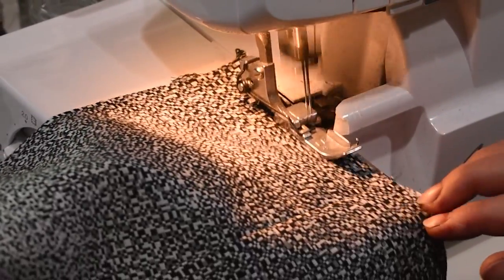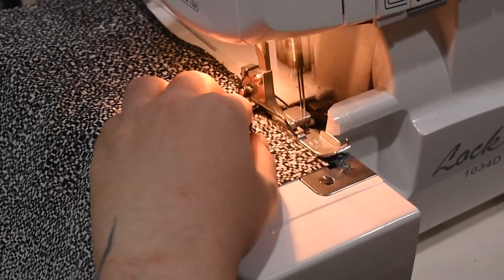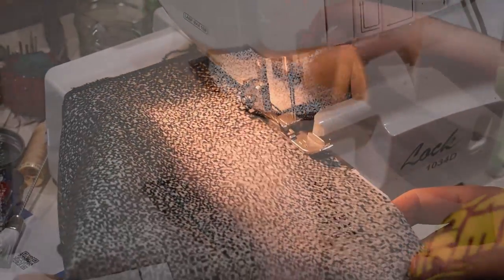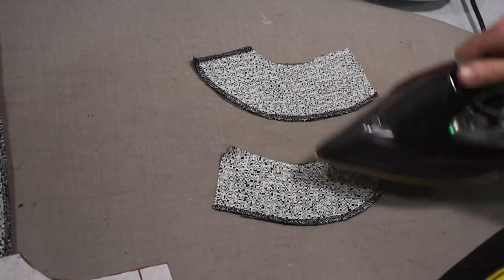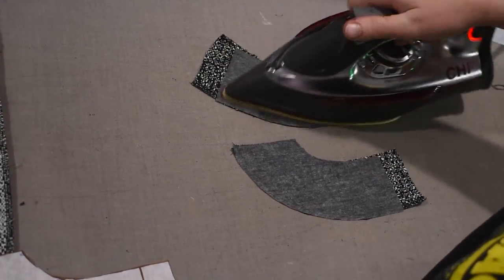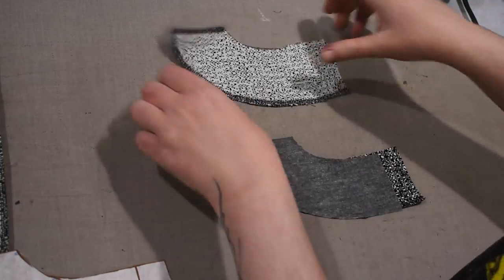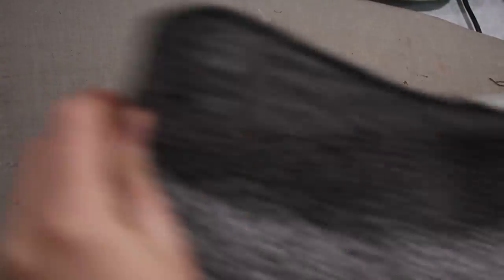Let me go ahead and get some fusible interfacing on my back facing pieces to give them a little more stability. I'll do some understitching as well to make sure these stay flipped to the back side of the dress. Since the front will have that floopy cowl, I want the back to have a little more structure for everything to hang off of — for the weight of the front neckline to rest on something with a bit more structure at the shoulder. Just some lightweight fusible thrown on there quickly.